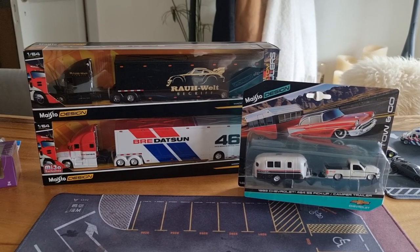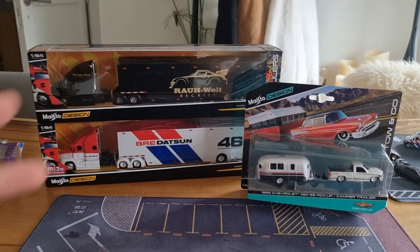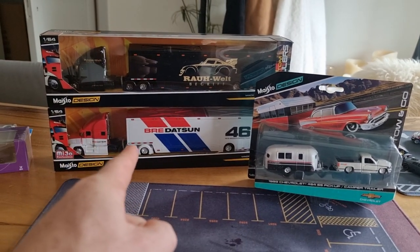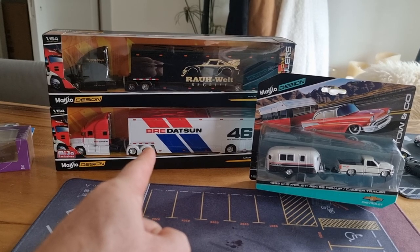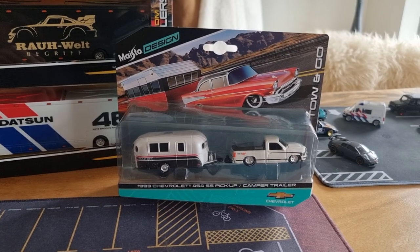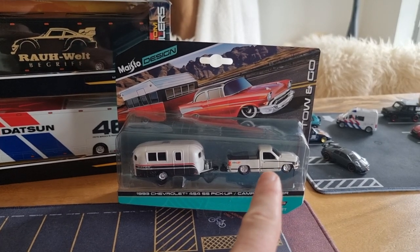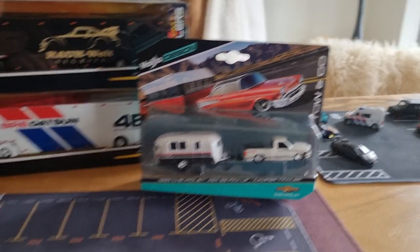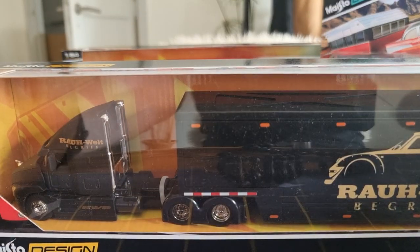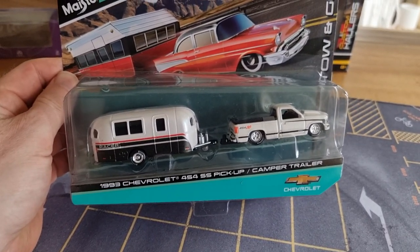We're going to do a review and unboxing of these Maisto vehicles. This truck I've had for quite a while, and I was waiting for this one. It was released about a year ago, and now I finally got it. I also got this one, which is pretty new. I love the fact that it's a truck with a good-looking caravan. Let's have a look, and we start with the truck and the caravan.